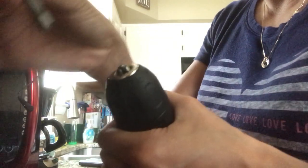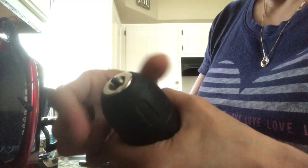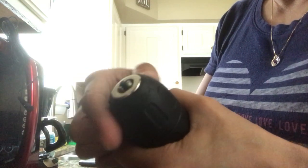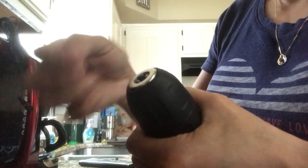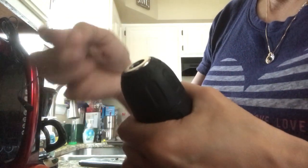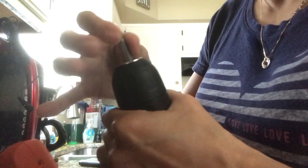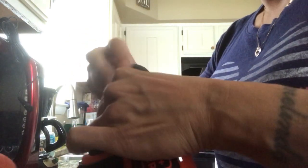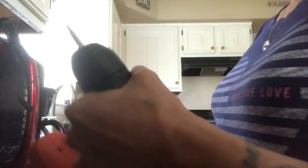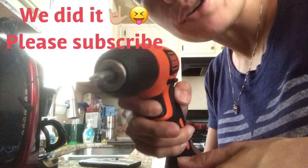If you're using a super small bit, the clamp will still be able to grab it. Most of the bits that came in this pack are a little bigger, but I have spares from smaller drills I've had before. Then righty tighty to keep it in. That's it — use your drill, have fun!